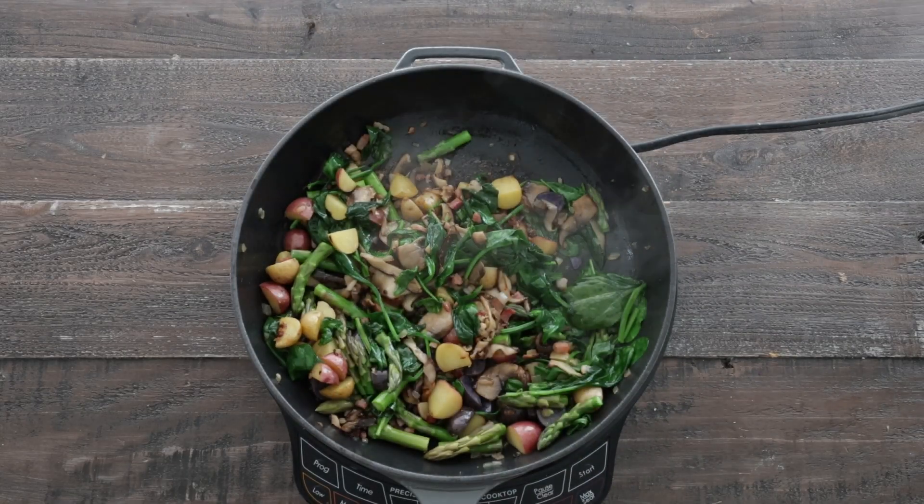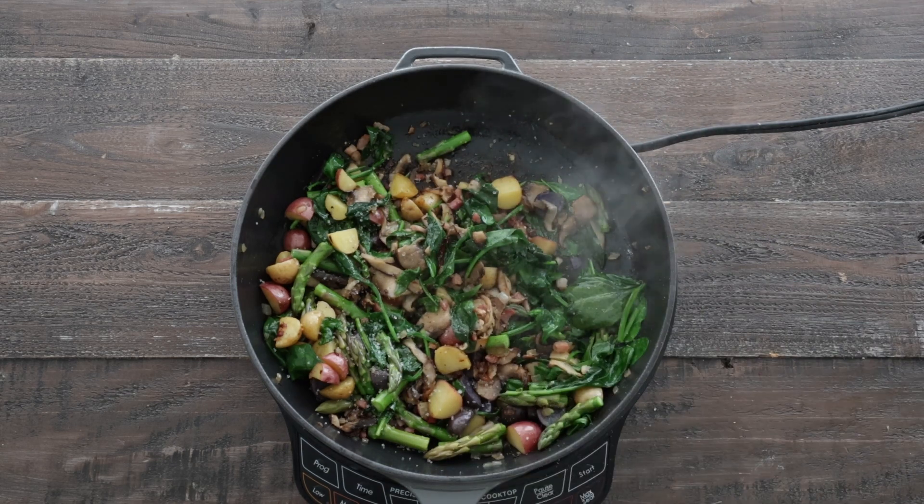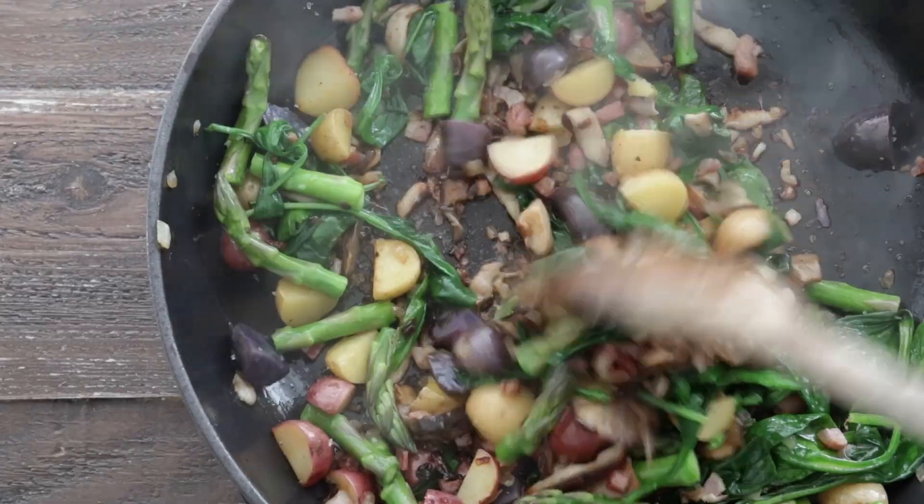At this stage, season everything up with salt and fresh cracked black pepper. Mix it until combined, taste it, and make sure it's seasoned and delicious.